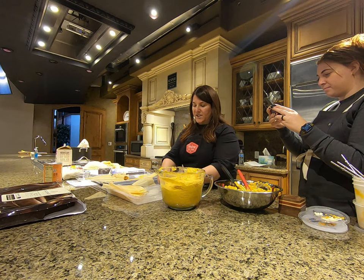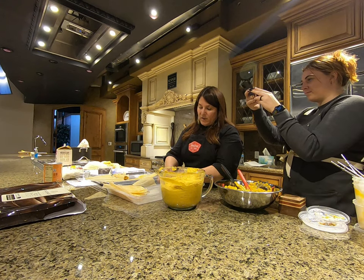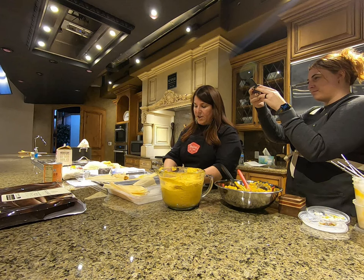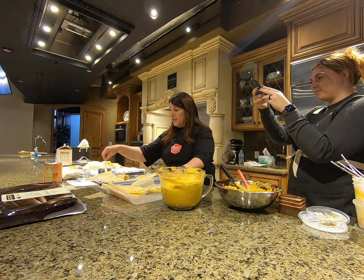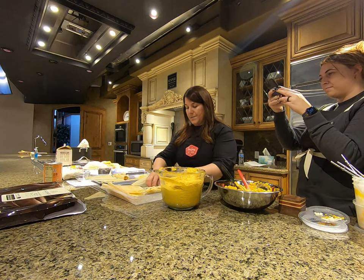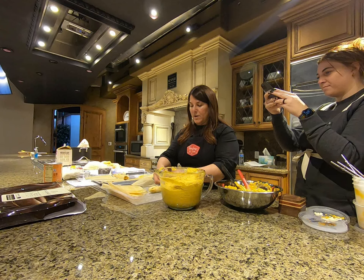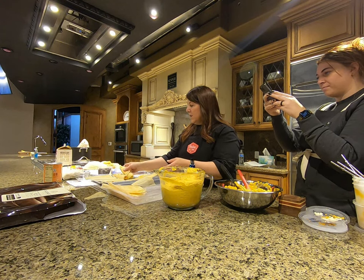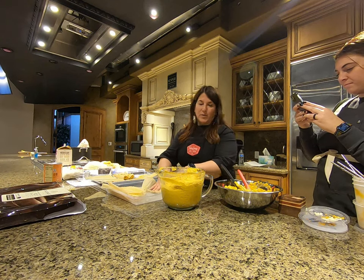Then you just give it a little tie. I did overfill this one just a little bit, so I'm going to give it a little tie a little higher. I'm doing a double tie on this one because when I folded over the top I had overfilled it.